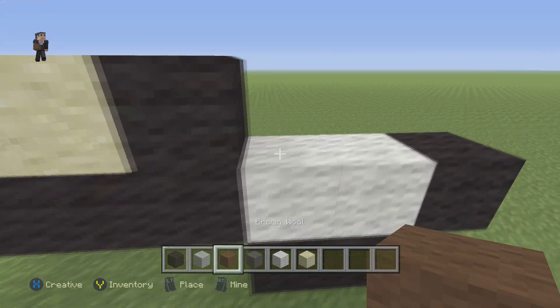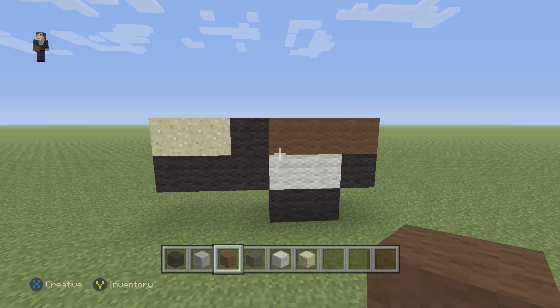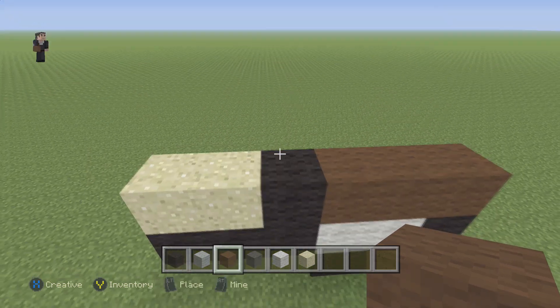Then we're gonna grab our brown and do a row of three right here, and then this time a row of four.